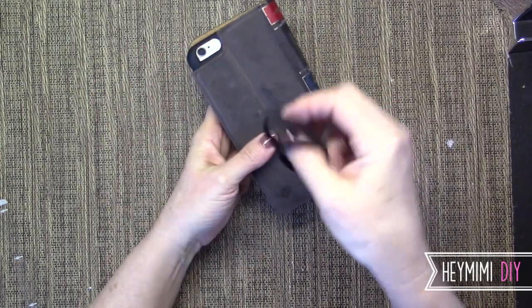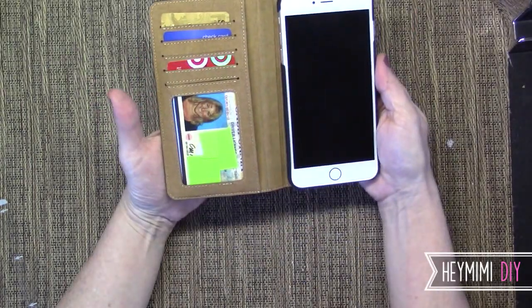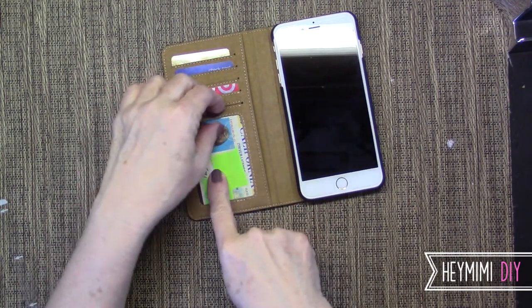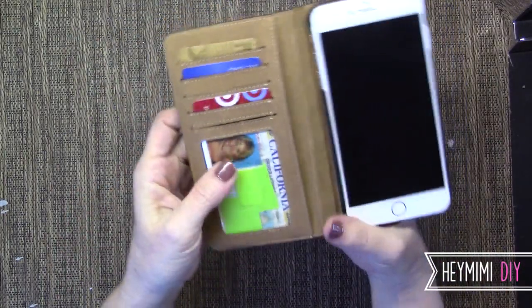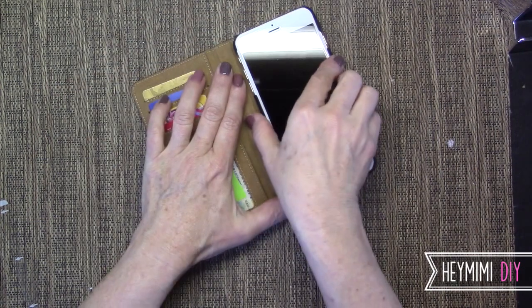If it was a big deal to me I would find some easy solution. This is fine — I want quick access to my phone when it's ringing. Another cool thing about it is that these are really secure, and especially your driver's license — there's a little lip here where it catches it underneath and makes it even more secure.